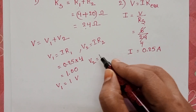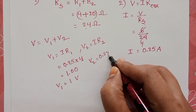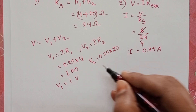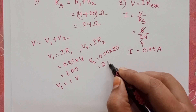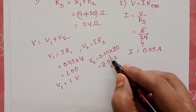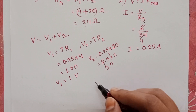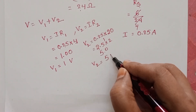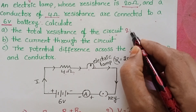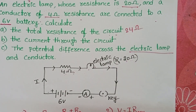The electric potential across the electric clamp: V2 equals the total current of 0.25 amperes multiplied by the resistance of the electric clamp, which is 20 ohms. That gives 0.25 times 20, which equals 5 volts. Therefore, the total resistance of the circuit is 24 ohms, the current through the circuit is 0.25 amperes, and the potential difference across the electric clamp is 5 volts.